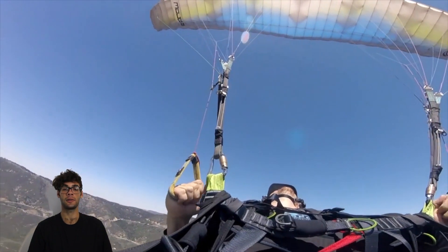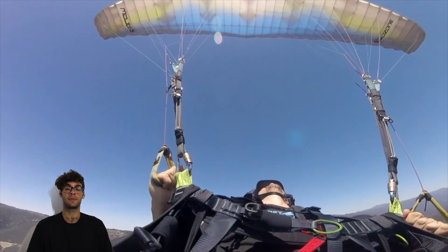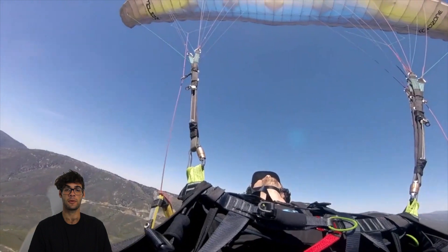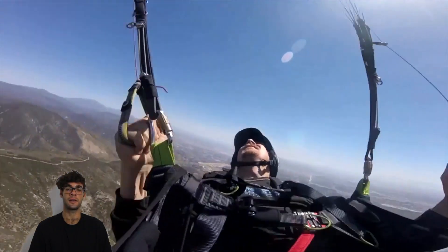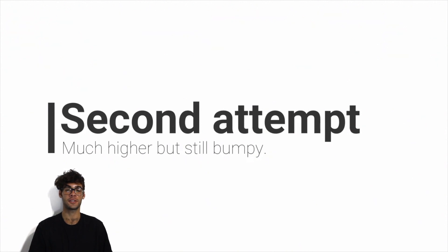Sometimes I can stabilize the oscillation, but it's not every time. First of all, in your video you are braking slowly to the minimum velocity, you stabilize the wing, and then you stall it. It stalls, falls behind, falls into a back-fly configuration. You release a little bit and then you start to spin — very nice. The exit was a little bit extreme, you braked too much, but okay. Second attempt, much higher but still bumpy.